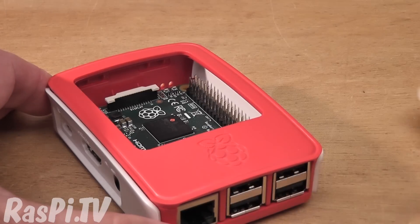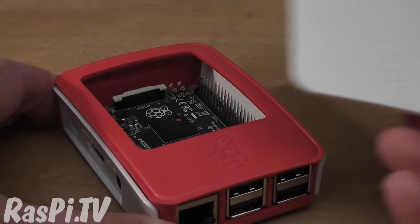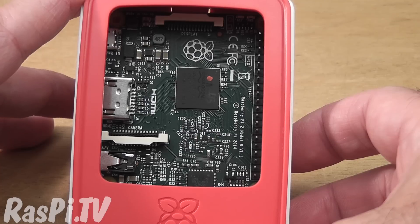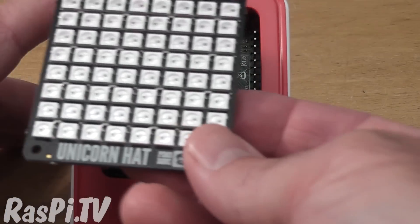So how does it work? Well, you've got several parts. We'll show you a breakdown of the parts in a minute. You've got your basic lid there, which exposes most of the Pi. If you can fit certain kinds of hats in there — for example, a unicorn hat — you can put the lid on because it's nice and flat.